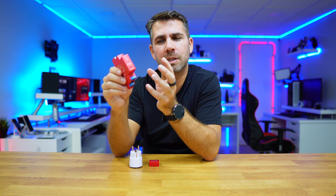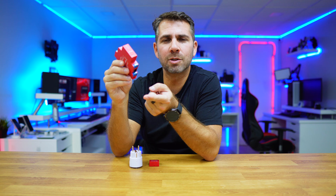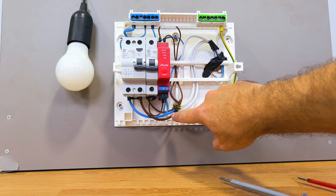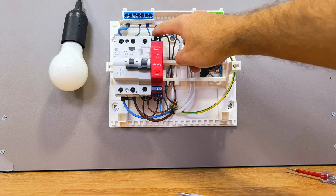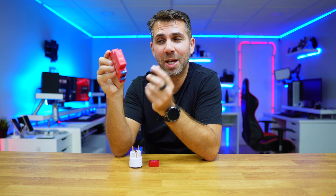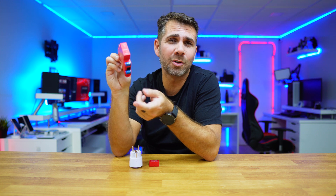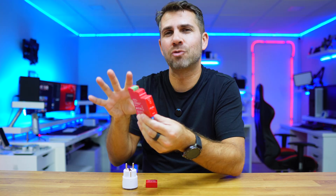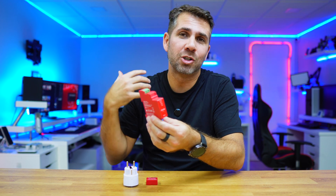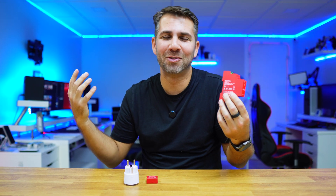One thing I didn't enjoy so much about the installation is that we had to put both a neutral and a live, and also another live cable on the top. Where I live, this is usually something we don't do — either we power on one side or the other side. I try to implement all the best practices I'm aware of and share this adventure with you.